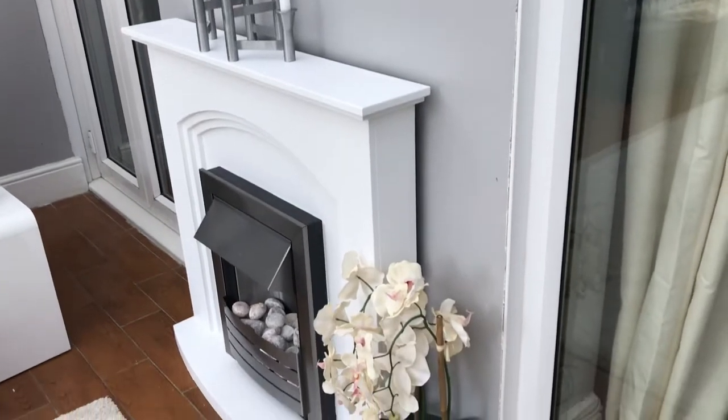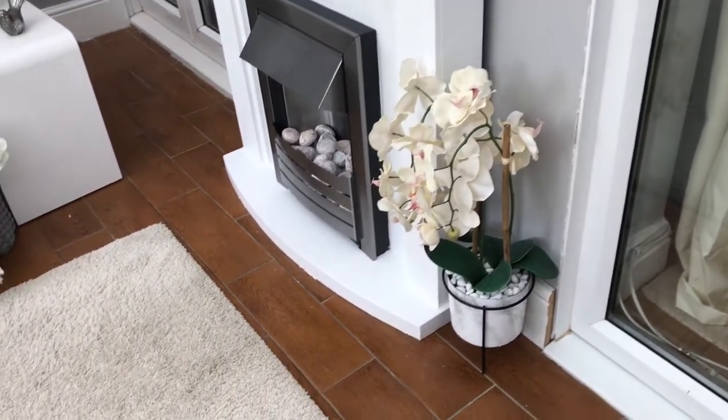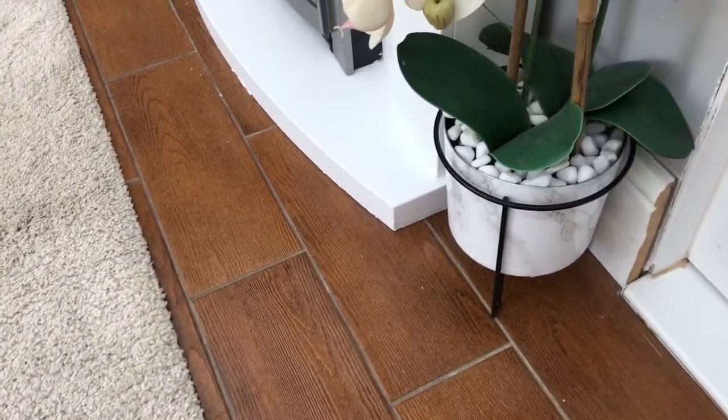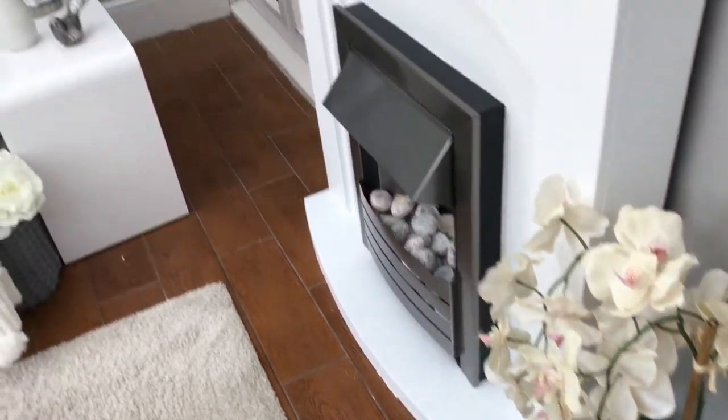I absolutely love these orchids. They were standing on the floor before, which I didn't quite like because I wanted a little bit of height. So I bought a plant stand for them and I love how it's turned out. I like the height of it now — I think it matches perfectly around the fireplace.